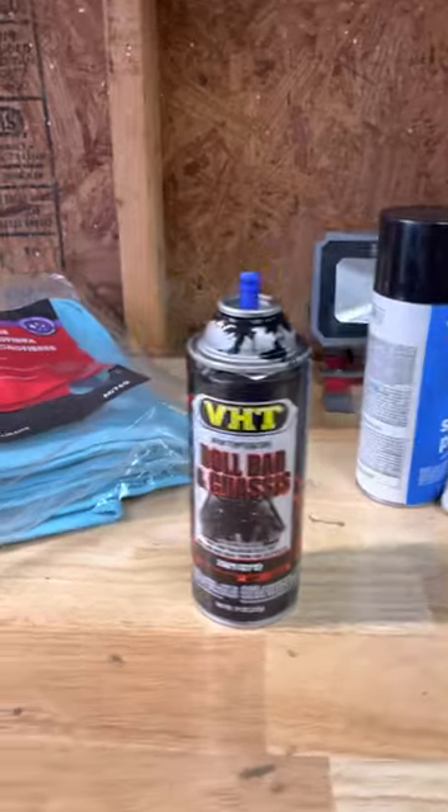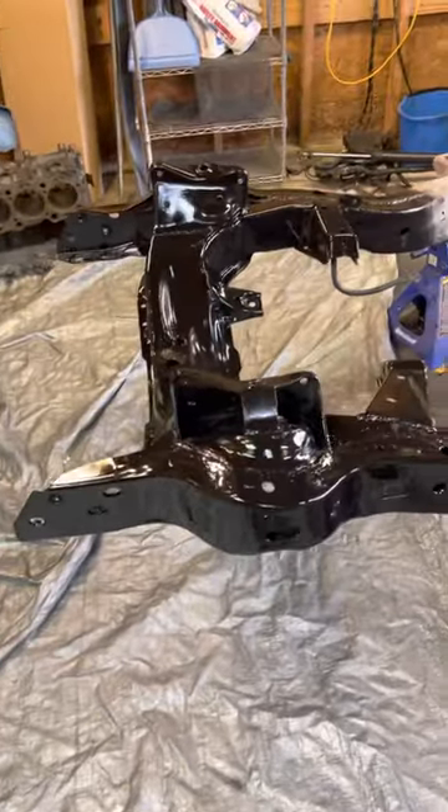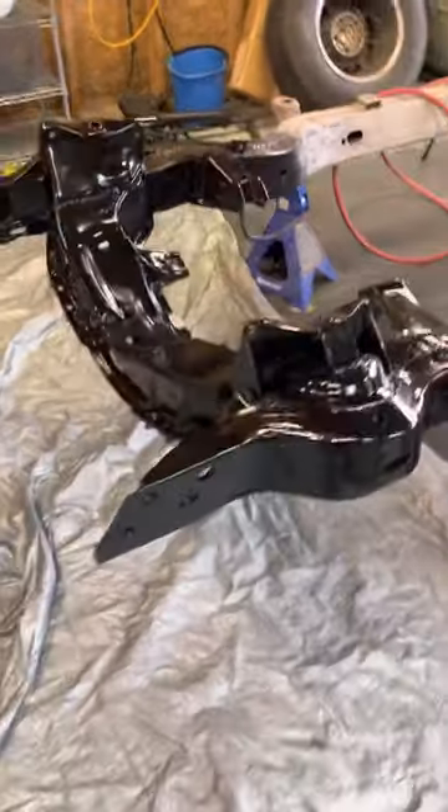Then I put three coats of roll bar and chassis paint, which has a rubberized quality to it. I let it dry overnight and put another coat or two on. As you can see it turned out pretty well.